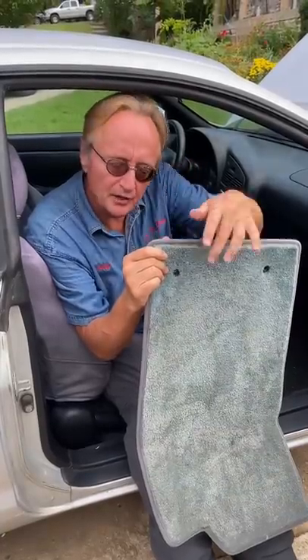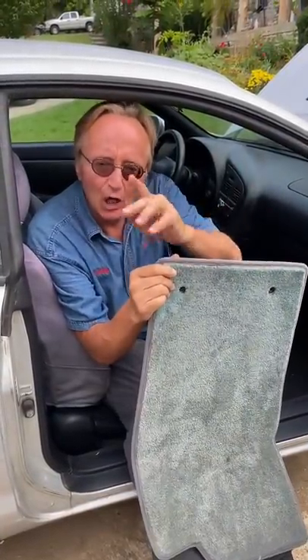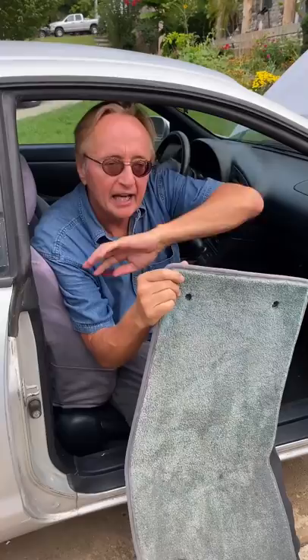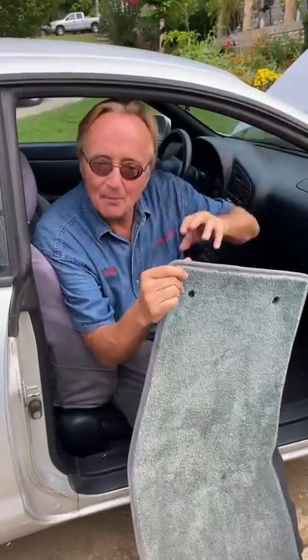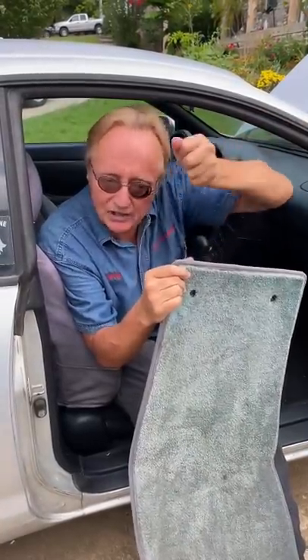This is especially true for mats that don't have holes that clip in — if they just fit in loosely. You want one that's form fit for your car so it doesn't cause you to accelerate rapidly, or maybe not be able to stop well because the brake pedal's being jammed by a giant piece of rubber.